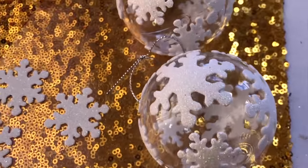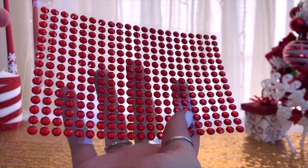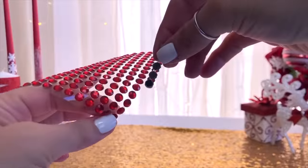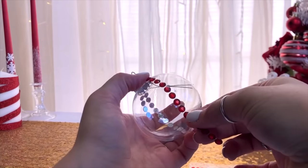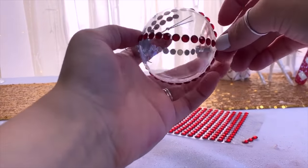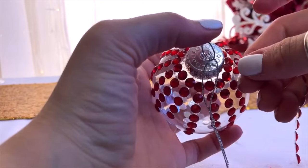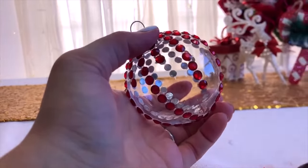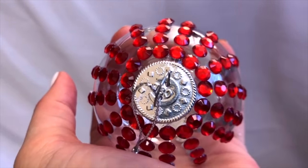Another option using stickers is to take these little sticker gems that come in a row. You can peel off an entire row — they have red, green, blue, clear, so many choices. I took a long strip and went all the way around to cover the seam on the plastic ornament, then filled in using longer and shorter pieces of these little gemstone stickers. It turned out really cute, fun, easy, and really affordable.